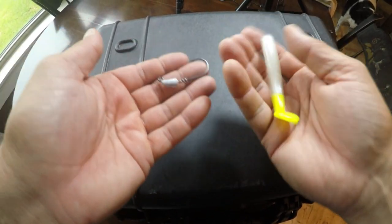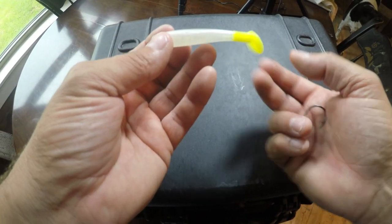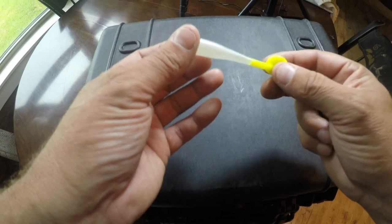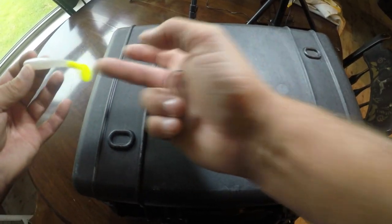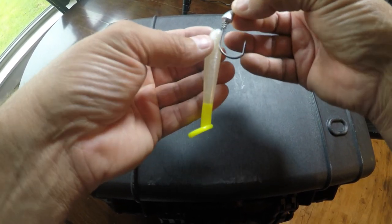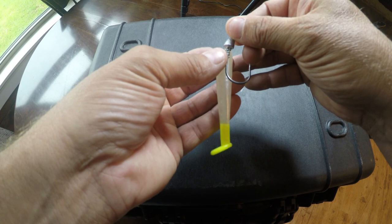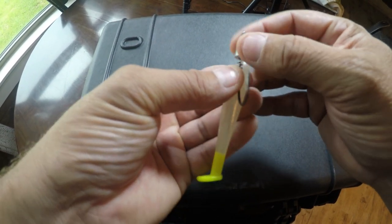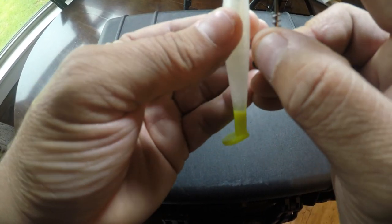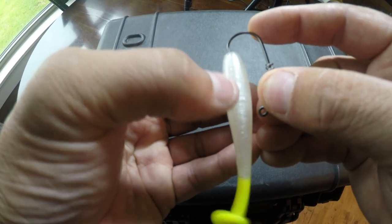To rig a twist-lock jig head onto a Hooked Up Baits three-and-a-half inch soft plastic: you want the tail facing down and the hook coming out of the top so it swims naturally. Take your jig head — doesn't matter if it's a 3/0, 4/0, or 5/0, or an eighth-ounce or quarter-ounce — lay it up to see where the hook is going to come out, then insert dead center into the lure. A lot of soft plastics have a seam from pouring; follow that seam right down the middle.